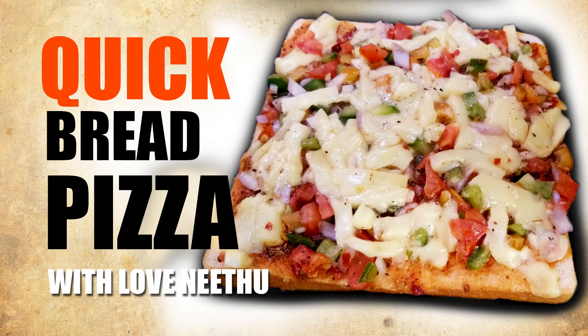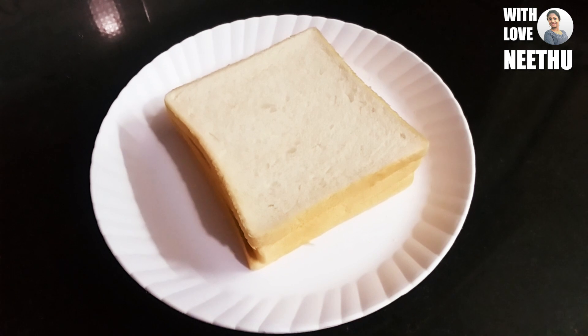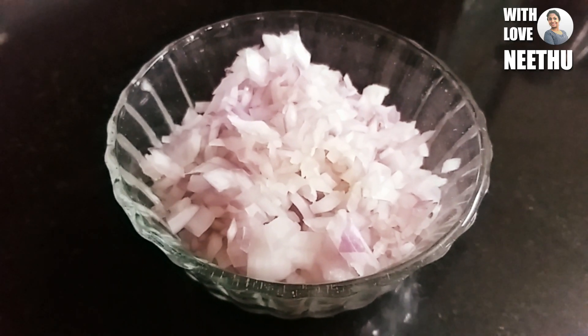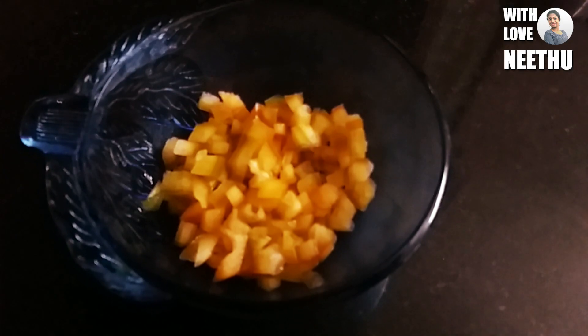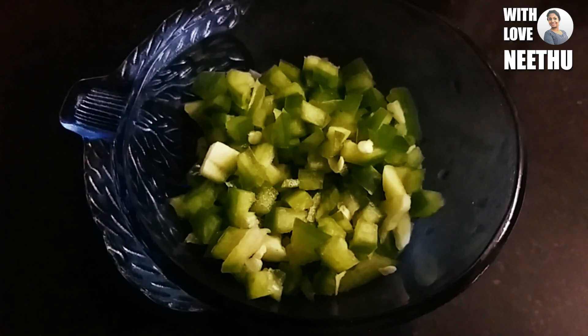Let's take a look at the bread pizza. I made bread slices and a small pizza. I made capsicum — red, green, and yellow.